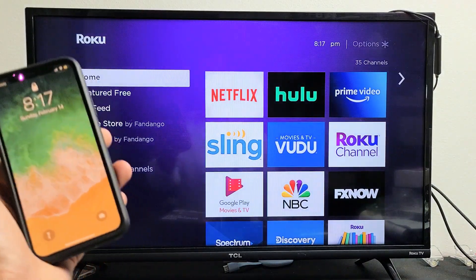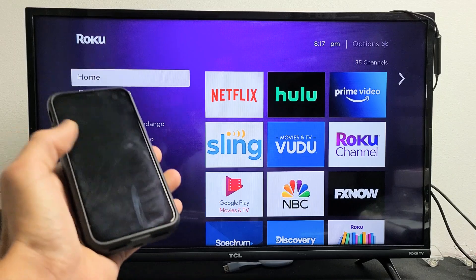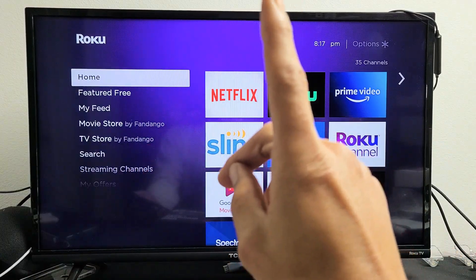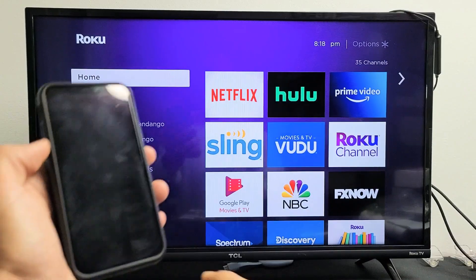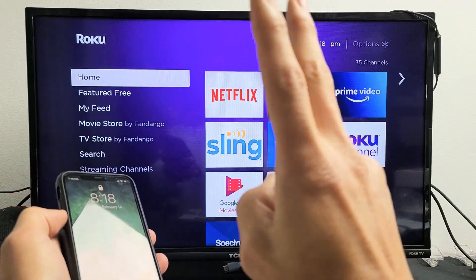Let me give you a quick demonstration. You can AirPlay any iOS device — iPhone, iPod, iPad. One thing to note is that the AirPlay connection goes through your home Wi-Fi network, so your Roku Streaming Stick as well as your iPhone or iOS device need to be on the same home Wi-Fi network.